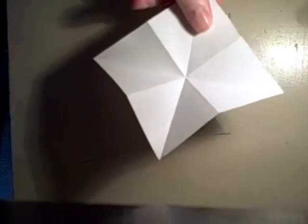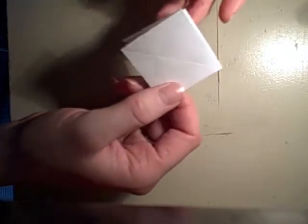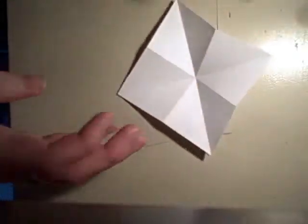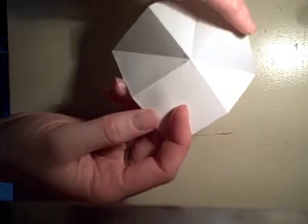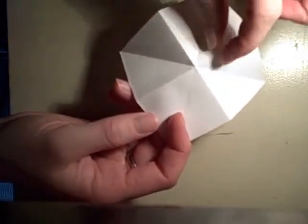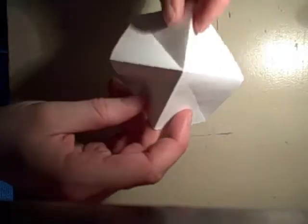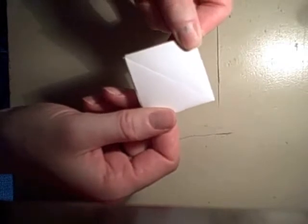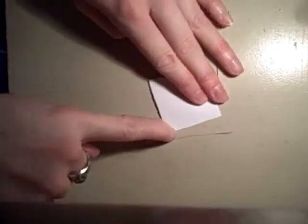Next up, what you're going to want to do is push in the center and bring all of the corners together. That looks really easy, but it took me forever to figure this out. So let me do it again. Get your flat piece of paper and push in the center so it's popped up. As you can see, the horizontal and vertical lines are popped up while the diagonal lines are popped down. Then you just kind of push them all together and you get a square. Amazing. Make sure you've got good creases — good creases are amazing.